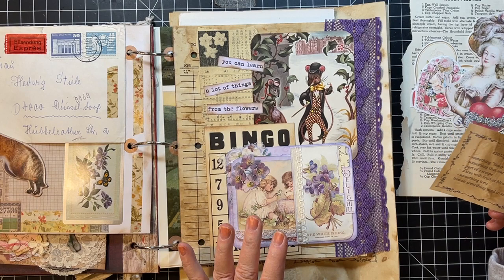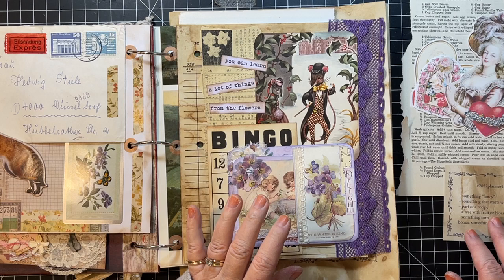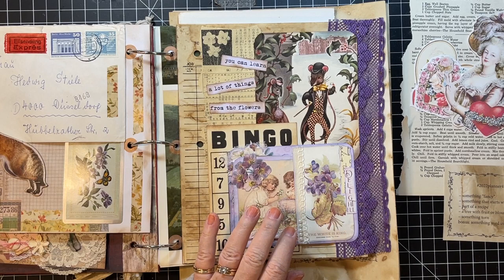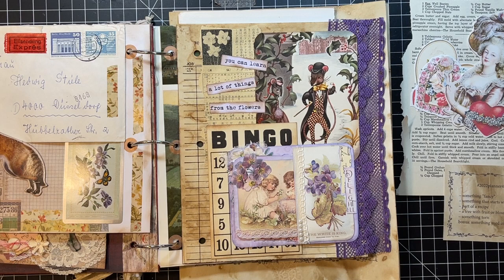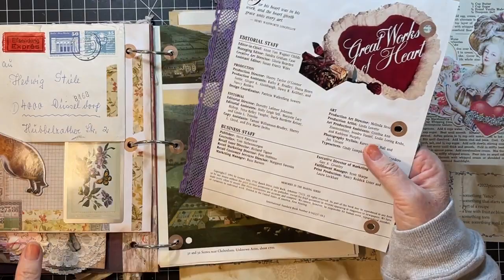Hi everyone, it's Gail, and I am here with the Marguerite Miller week four collage challenge. We're gonna play with that, and then after we get done with that I'm gonna do some random making out of my to-do box — something relaxing and lovely. Let's say hi and hugs first to Valina, Sherry, Diane, and Red Parrot. Thank you for watching and for your kind comments!